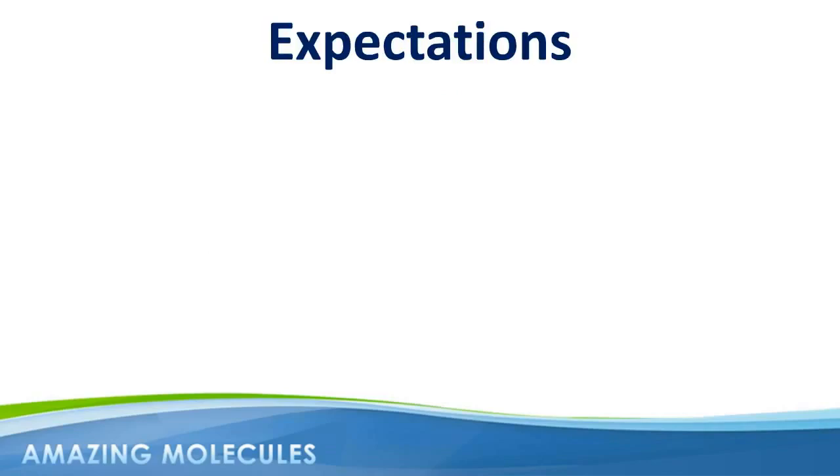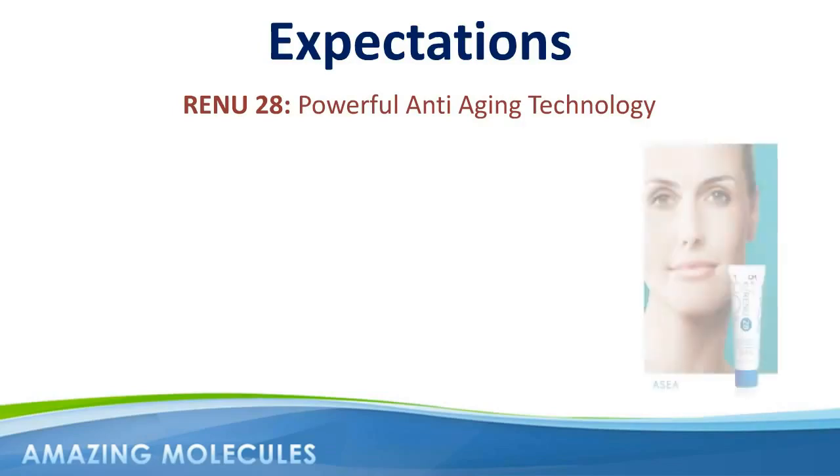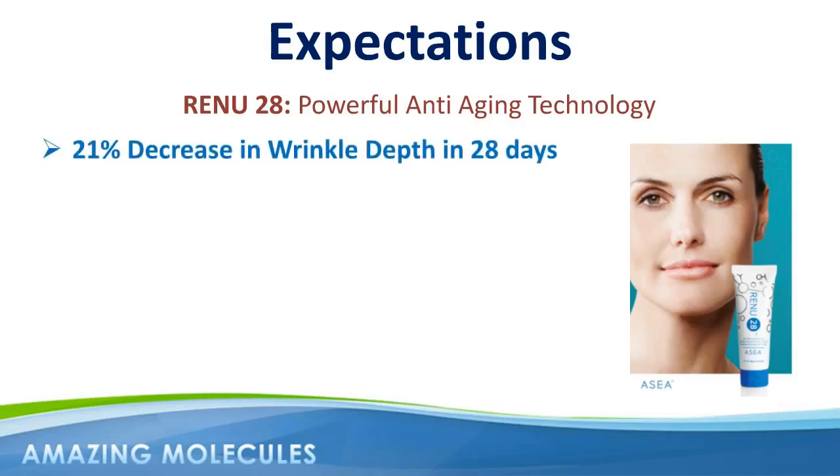I would like to end this Renew28 usage guide video by briefly talking about correct expectations. There's no doubt about it — Renew28 is one of the most powerful anti-aging skincare technologies available today. The results from the 28-day Dermatest study and countless before and after pictures really do speak for themselves. However, if the average decrease in wrinkle depth was 21% in 28 days, that of course means that some people experienced better than 21%, while others experienced less than 21%.